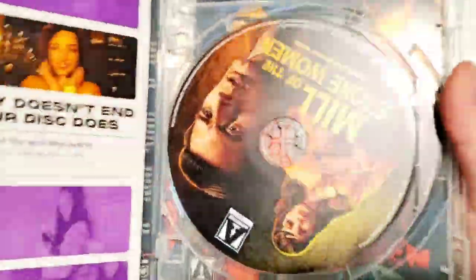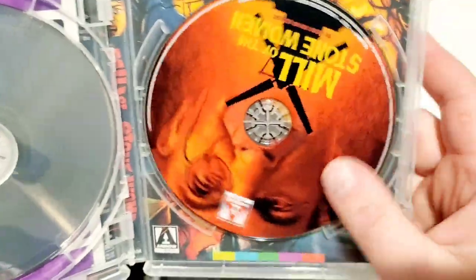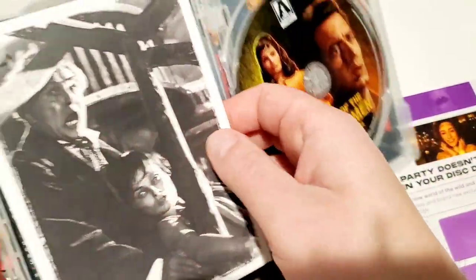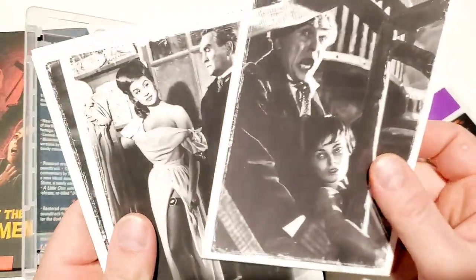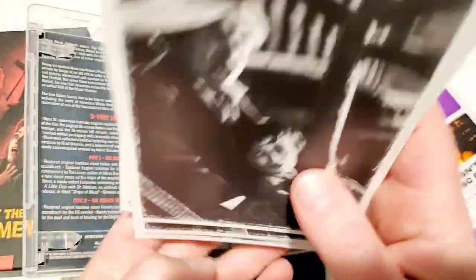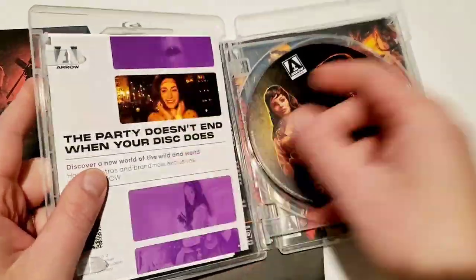Showing you the case — the spine and back are exactly the same as the J-card. Opening it up, you've got disc one with some cool artwork and disc two with different artwork, which I appreciate — you don't always get that. Inside there's also a card. This is the full treatment, like they do with big releases like Tremors, Dune, or Legend.